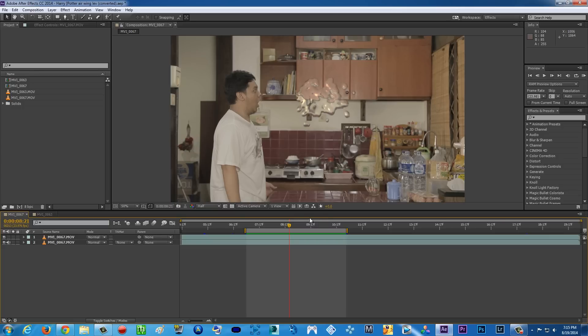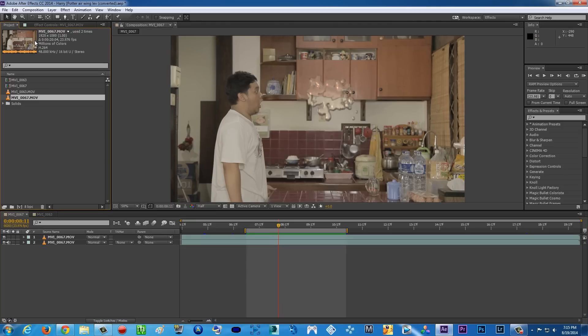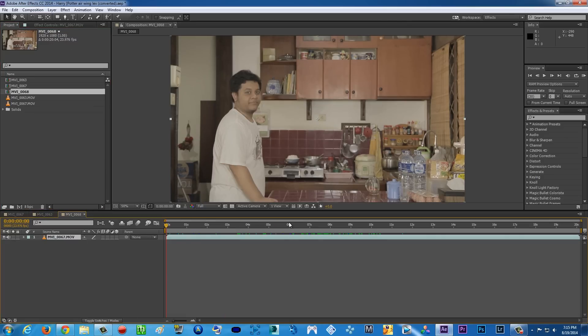His name is Tuan Besar — so thank you, terima kasih banyak! So I'm just gonna be teaching you how to do this. First thing first, of course you're gonna film yourself with a camera and then click and drag it to a new composition. You're gonna use a tripod for this, so make sure your camera isn't moving — you'll understand why later.